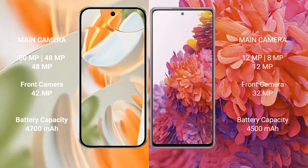Google Pixel 9 Pro has a 4,700 mAh battery with 27-watt fast charging support. Samsung Galaxy S20 FE has a 4,500 mAh battery with 25-watt fast charging support.